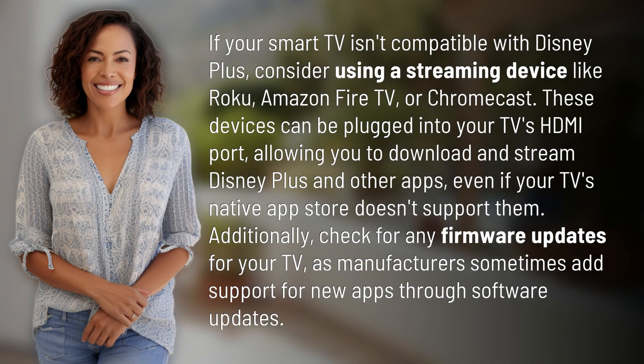If your smart TV isn't compatible with Disney+, consider using a streaming device like Roku, Amazon Fire TV, or Chromecast. These devices can be plugged into your TV's HDMI port, allowing you to download and stream Disney+ and other apps, even if your TV's native app store doesn't support them.